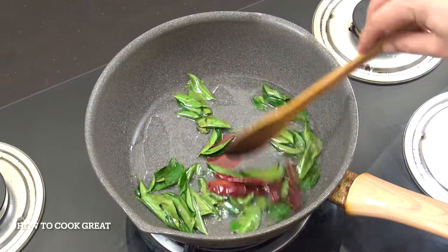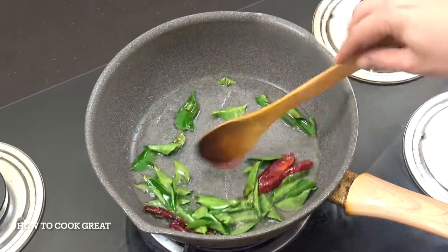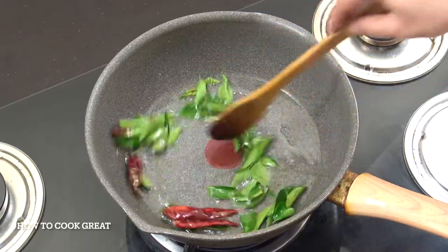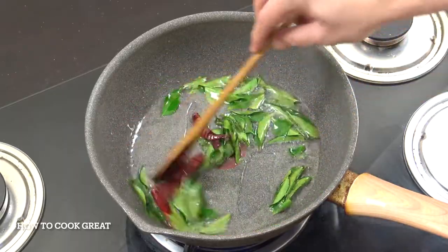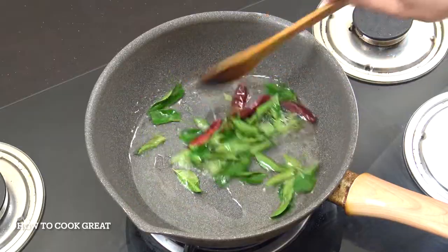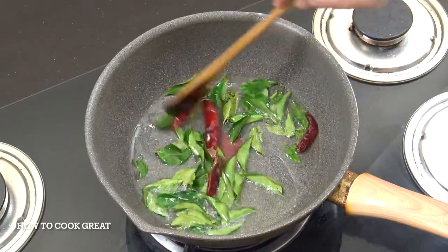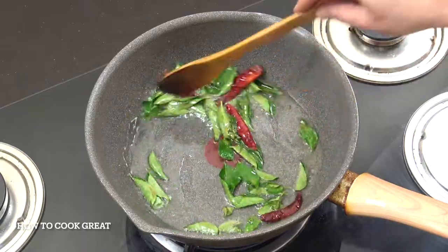We're going to go for about 10-15 seconds in this oil, let them do their thing in there. They'll infuse the oil. And if you want, get some cumin seeds in here, get some green cardamom pods — you can sort of load it up with so many different aromatics.